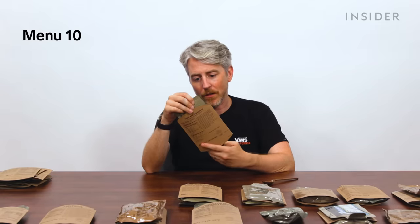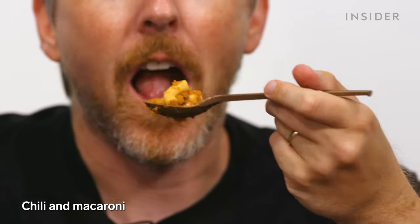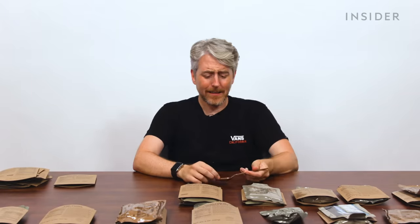Macaroni and a beef sauce — that's good. We got noodles! And the chili — oh, that's terrible, it doesn't taste like anything.